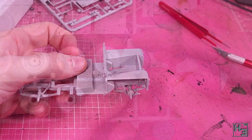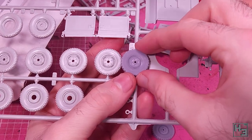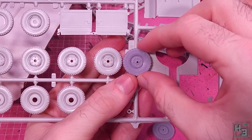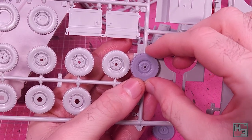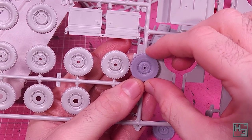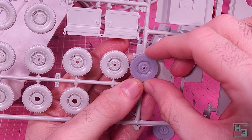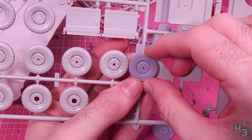And now for the first part of the conversion kit: the wheels. They do look a little bit less crisp than the kit's wheels, but you can see they have different bolt configurations. I'm going to use the conversion wheels because I assume they're correct.